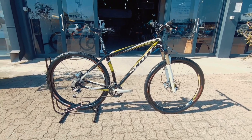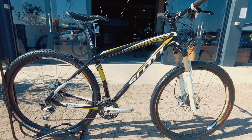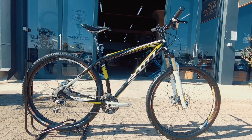Bike market bike check — we've got a really nice entry-level Scott Scale 29er, kitted out with some nice components to get you out there on the trails without breaking your budget. Nice and reliable bike as well.